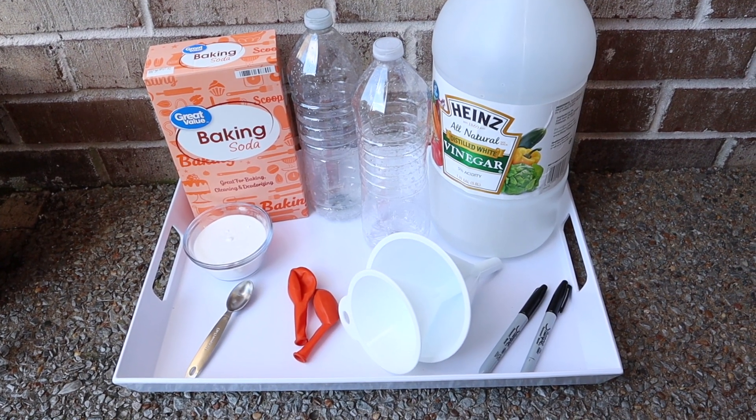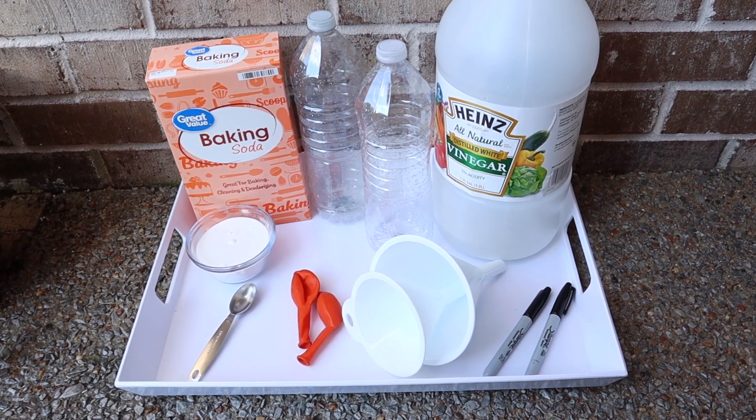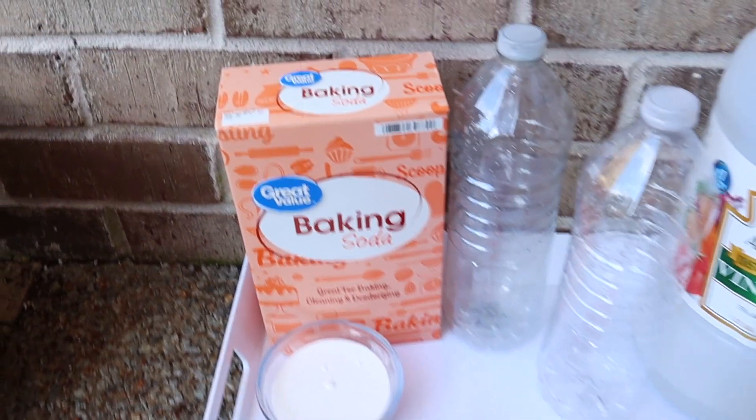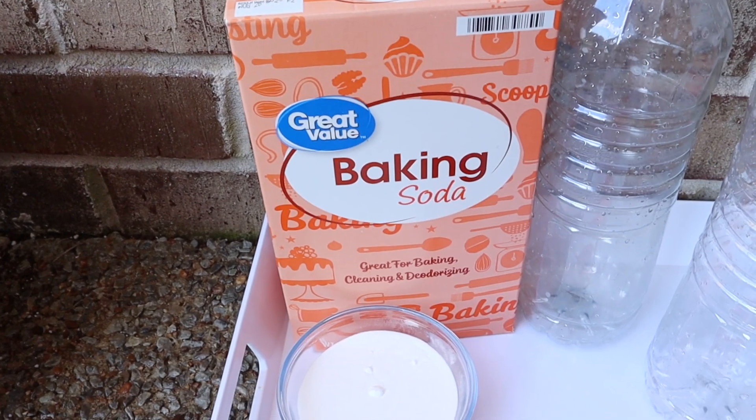Hi everyone! Welcome to my channel Everyday I'm Mothering and our 31 Days of Halloween STEM Activities series. Today we are making monster balloon blow-ups.